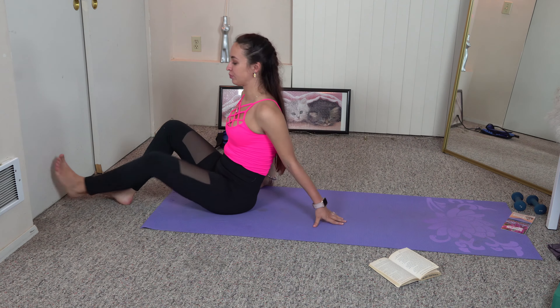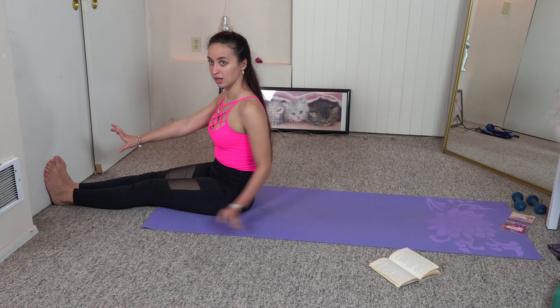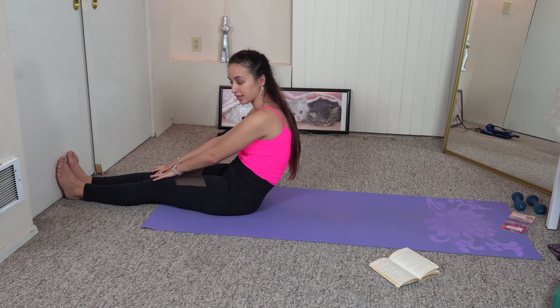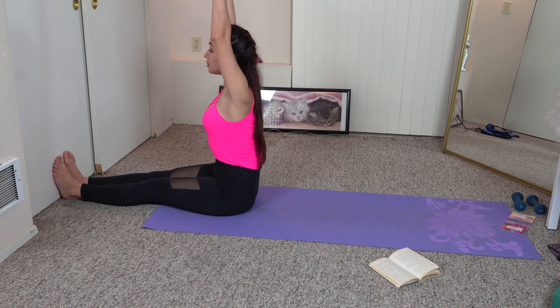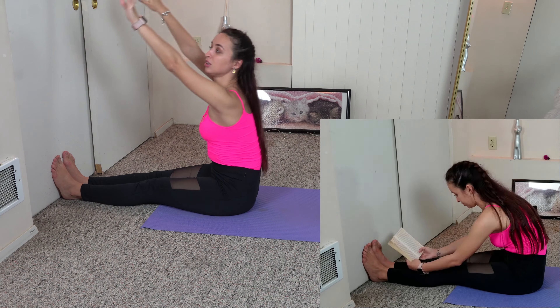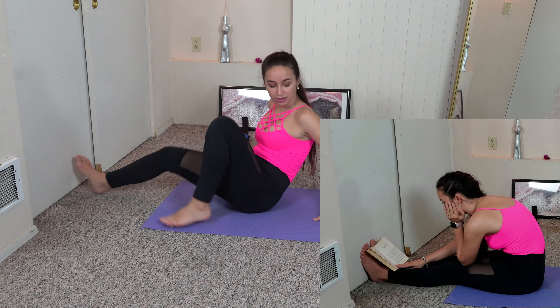The next move is the forward fold — it's one of the most difficult for me; I used to hate it. You can go to the wall and put your foot against it. In this case, you're not going to point the toes — you'll be in flex position. Just one thing: make sure you're not rounding your back, but keeping a straight back. Then when you feel okay, you can lean more forward.